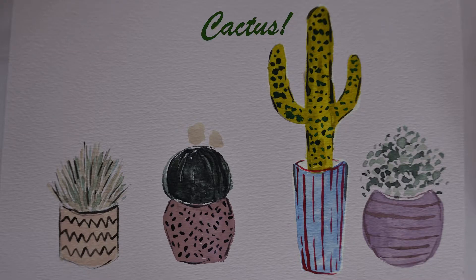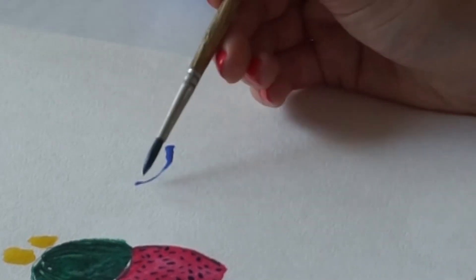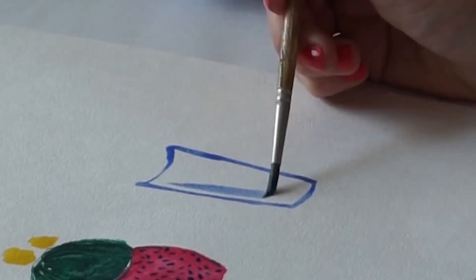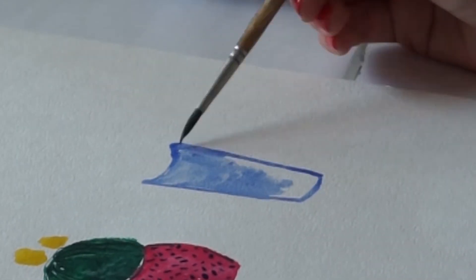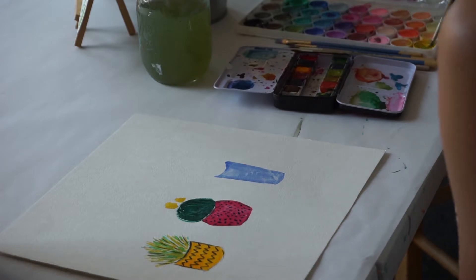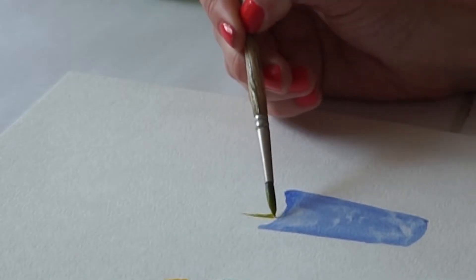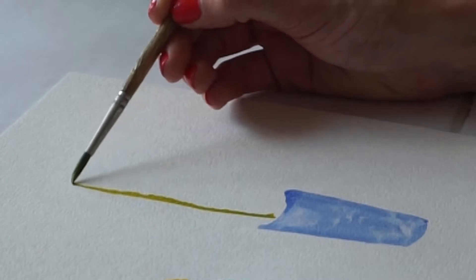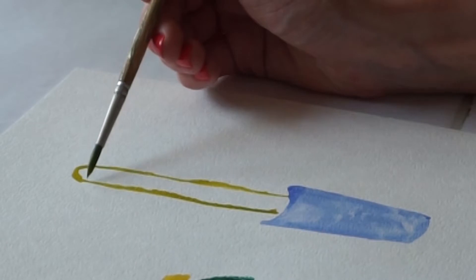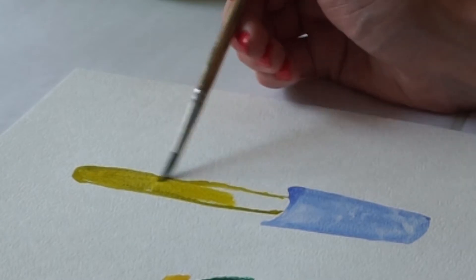The next cactus I'm going to show you is one just like this. I'm going to start with my planter first using light blue. Starting from the top, I make a slightly curved line and then drag it down slightly on a diagonal, then fill in the blank space. I'm going to use a mixture of bright green and darker green — and I might even add a little bit of yellow to create a brighter green. Starting from the top of my planter, I drag a line all the way up, then make a tiny little rainbow shape dragging it all the way down to the top of the planter. Pick up more green and fill in the blank space.